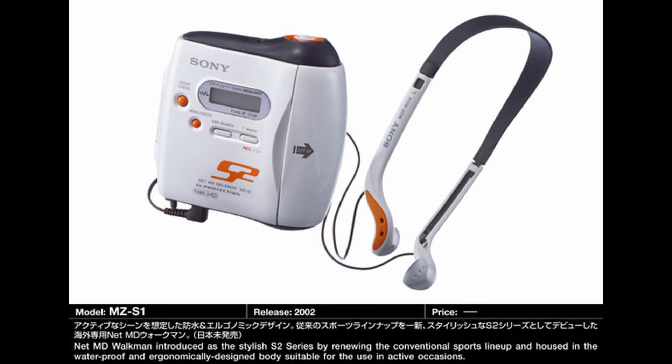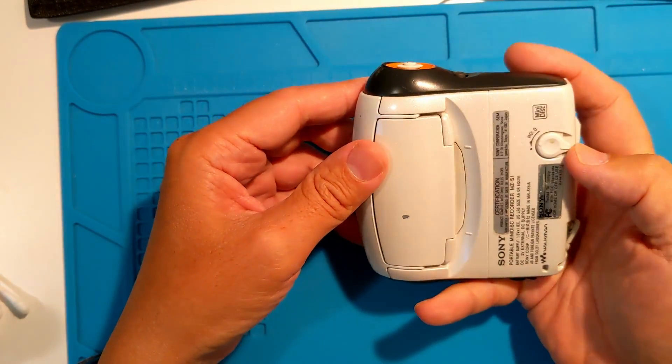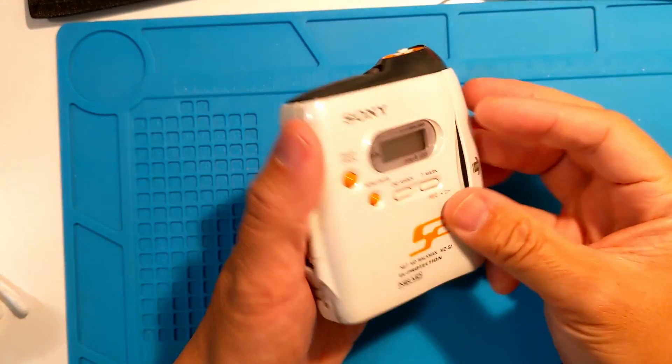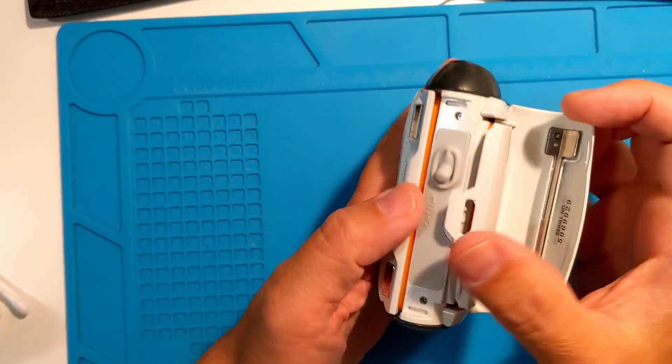The Sony MZ-S1 was a unique mini disc recorder that was built to be rugged and splash proof. You can immediately see it's much larger than other NetMD devices. It has multiple seals to access the disc and battery, and all ports are covered with flaps too.